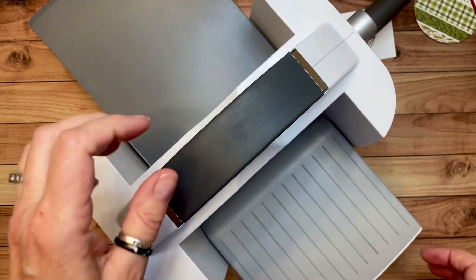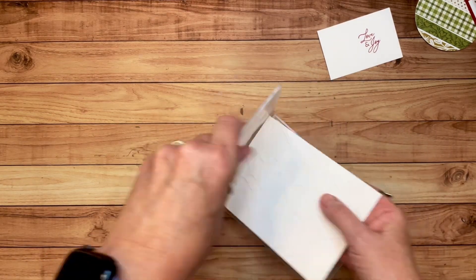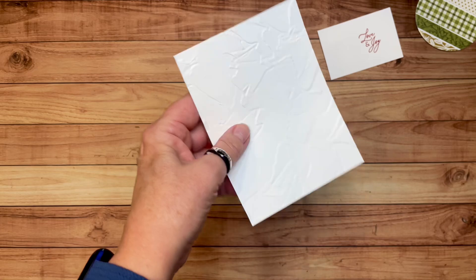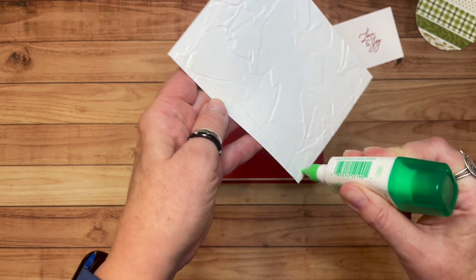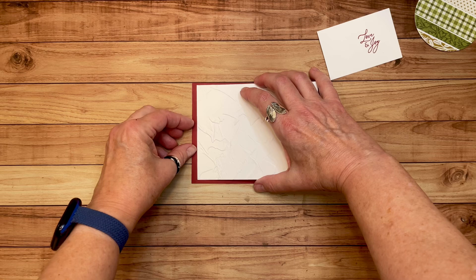I apologize for the wiggling — normally my work surface is on a very sturdy table, but now I'm working on a dining room table, so it's a little wiggly. That came out gorgeous! Let's go ahead and adhere that to the front of our card. It's funny because I was so used to doing things a certain way, and when you change things up it's like I feel lost and am just starting to learn how to craft again.